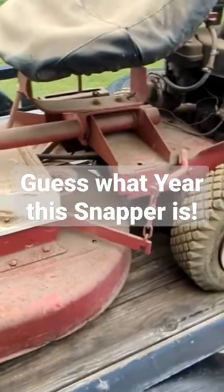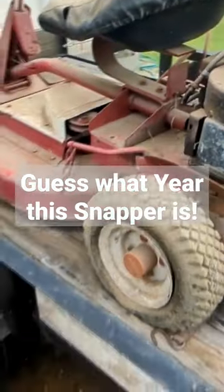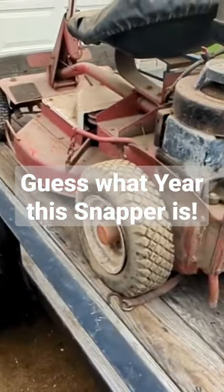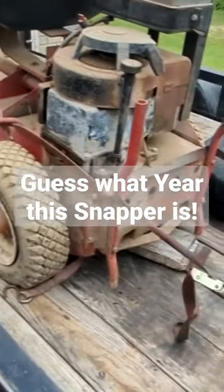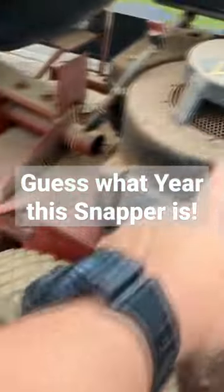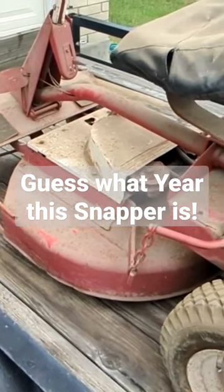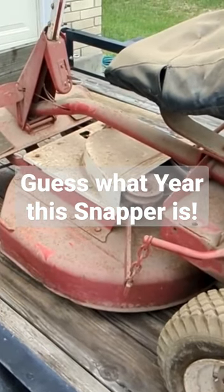I got this from a kid — he was selling it for his grandfather. According to him, this thing sat inside a shed. And you can tell it's not rusty, except for the surface rust here. But everything else is just years and years and years of dust.